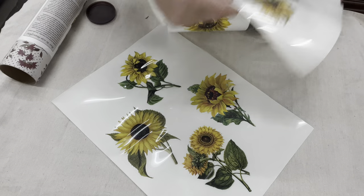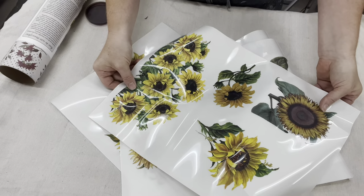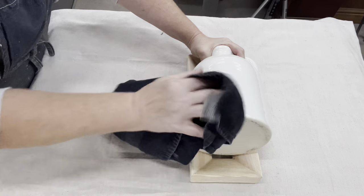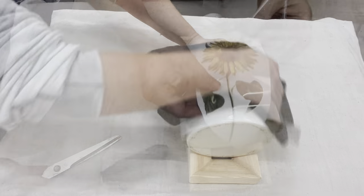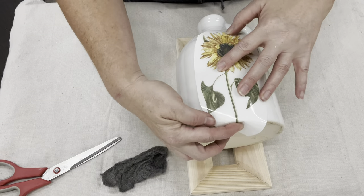Now to decide which ones I want to use. I actually have two white jugs that I had in my own decor — I changed my decor around. I had taken off the image that was on them so they're already plain and ready to go. The hardest part is picking out one of these beautiful sunflowers that will fit.